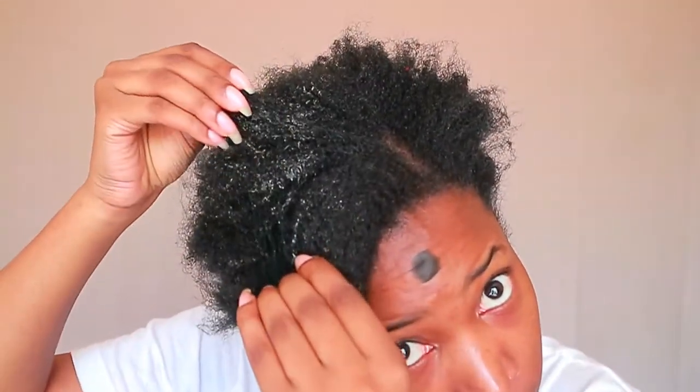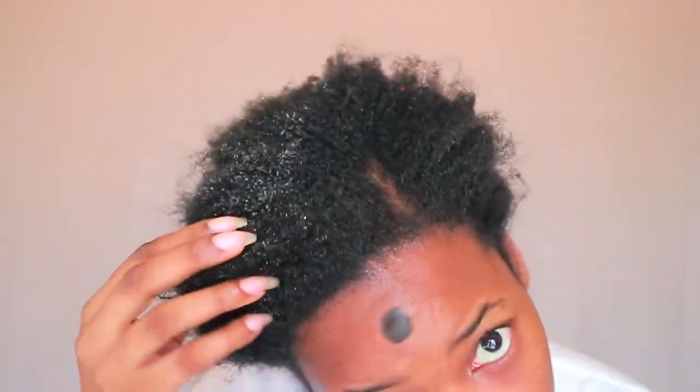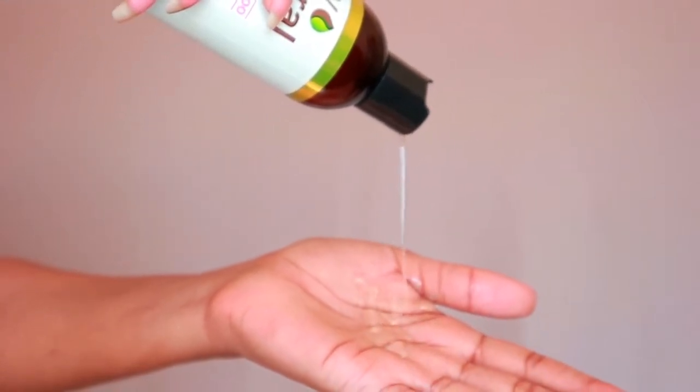As you can see, my hair was so filthy — it had a lot of product buildup. I needed to shampoo my hair, and I'm using this really moisturizing shampoo from My Natural Hair. It doesn't strip my hair at all. I did about two to three lathers just to make sure all that product buildup was removed.